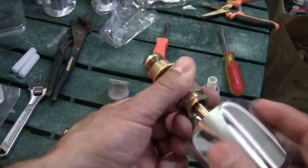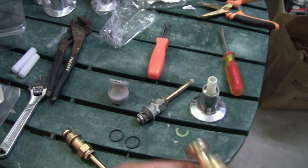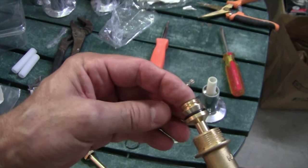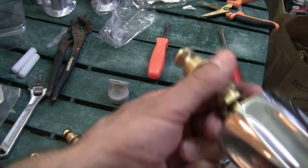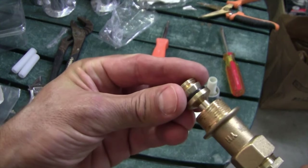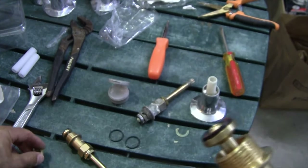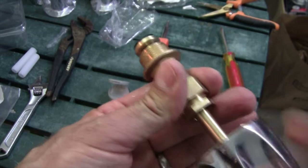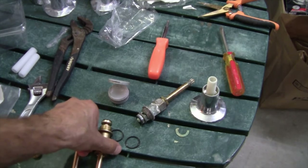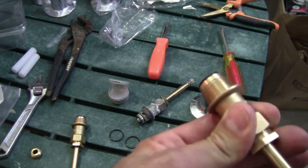When you turn it to the right, it's going to take this rubber seat and push it against the seat inside the valve body, closing the water off. When you turn it counterclockwise, it backs that distance away from the seat, opening the water valve. So both of these valves have no orientation — there's no difference between the hot and cold valve for this particular valve installation. Both of these are prepped and good to go.